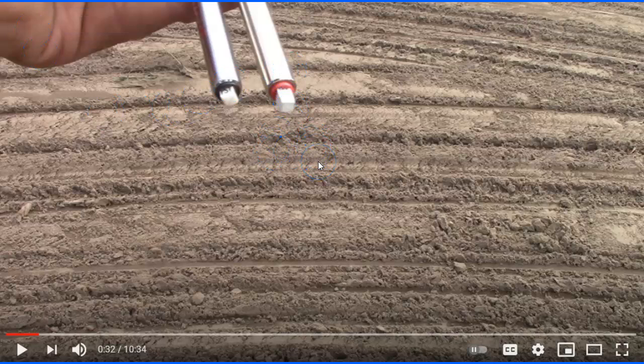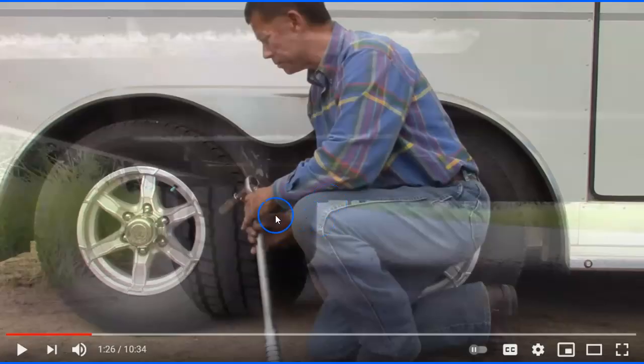He talks about using a proper gauge to check your tires. My trailer tires are around 75 to 80 pounds, which is a bit higher than most car gauges go. So make sure your gauge goes up to the right range for trailer tires.